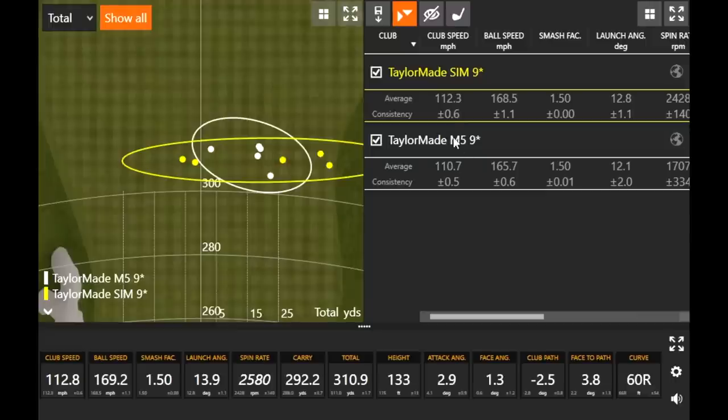Looking at the numbers quickly — this is five swings of each, so not a huge sample size, but in those five swings you gained about a mile and a half or more of club speed. That's what TaylorMade's preaching with the SIM — the Shape in Motion and that inertia generator in the back, asymmetrically built to match the path of a swing. We've got more clubs to test, but so far it's proving to be true. It'll be interesting to see what happens with club speed as we continue testing SIM versus M5 and M6.